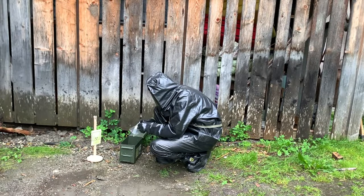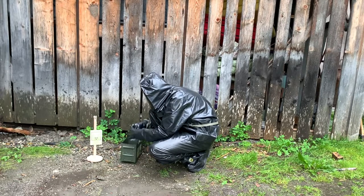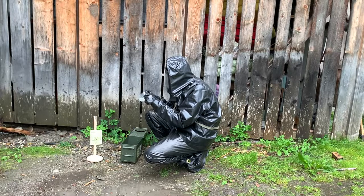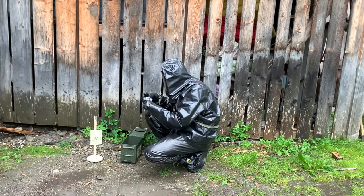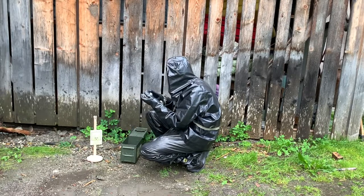It is his job to detect and mark contaminated areas and to take samples for further analysis about the kind and severity of the contamination. This is to warn military forces, civil emergency services and civilians as soon as possible and protect them from any possible contamination.